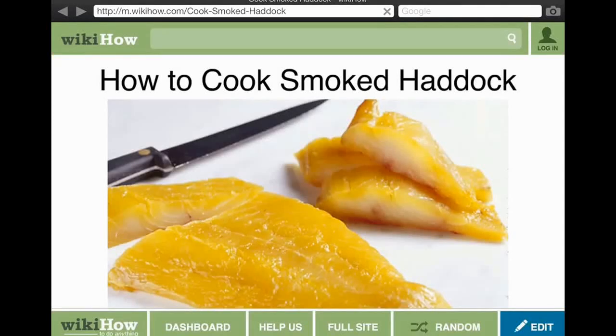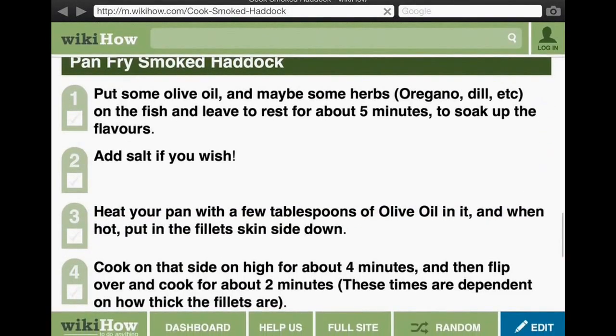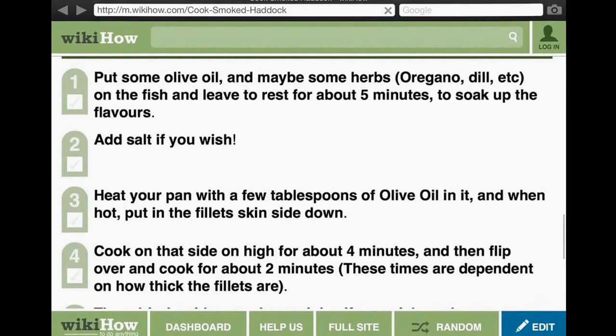Hello and welcome to Tingle My Taste Buds. In today's video I'll be showing you how to cook smoked haddock. So let's get to it. Put some olive oil and maybe some herbs on the fish and leave it to rest for about five minutes to soak up the flavours.